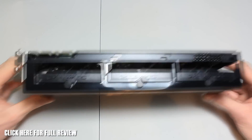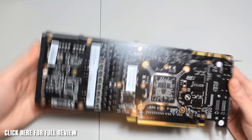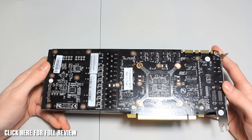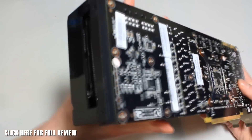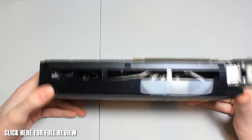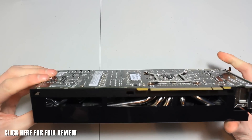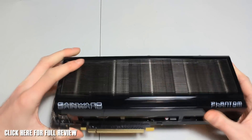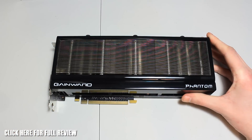It takes two 8-pin PCI power connections, and you've got an SLI bridge connector on the back. Taking a look at the non-reference PCB - it's pretty massive at 275 millimeters long, two and a half slot cooling, with the bracket taking up two slots and a PCI slot at the bottom. You've got five 8mm heat pipes which go through onto the fins. It's really cool - I really do like that removable fan idea.